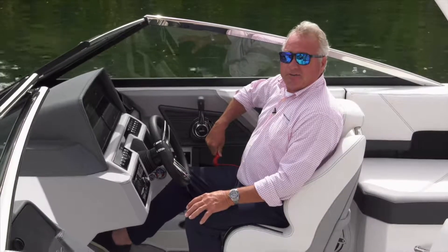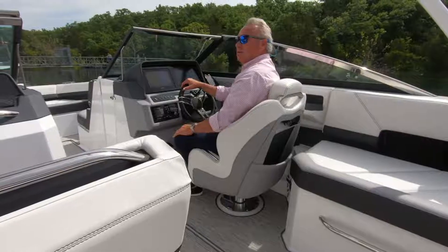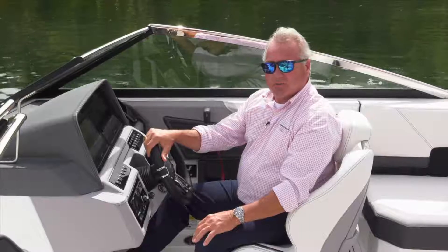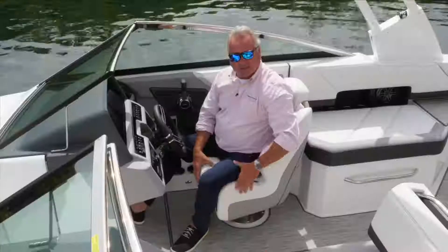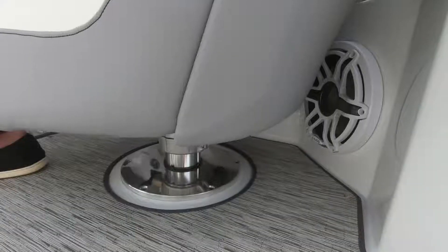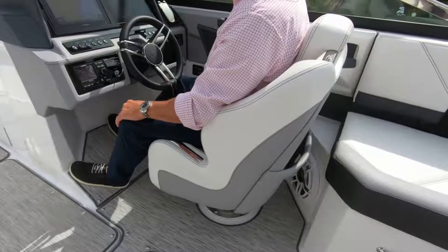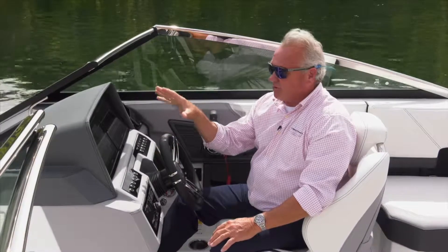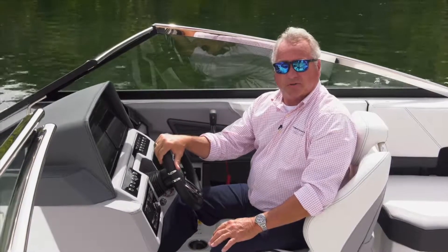Just another great safety feature by Volvo. To top off all the great ergonomics of this new helm station on the R6, new for this year is the optional power seat. It does two things: it raises and lowers six inches, and also moves forward to aft six inches, so you're really able to customize your view and ergonomics for personal use.